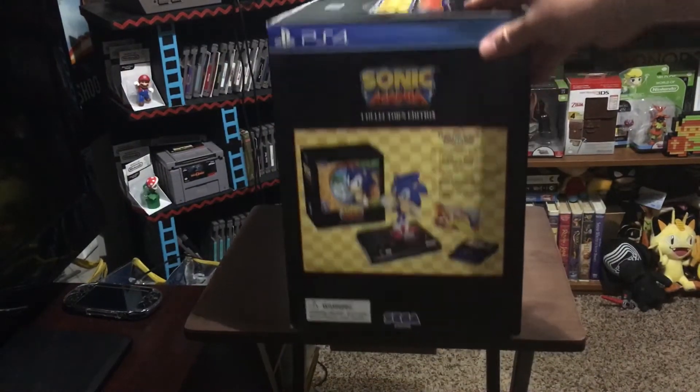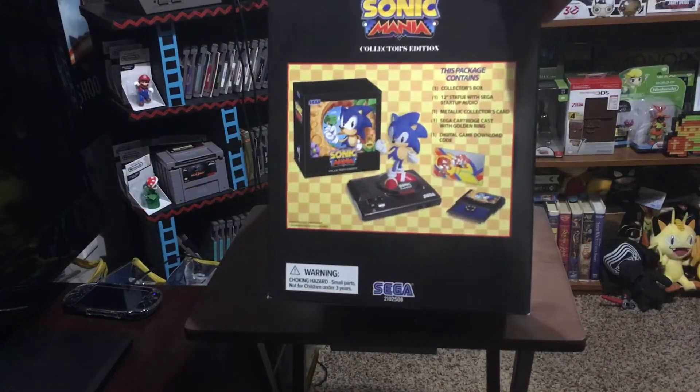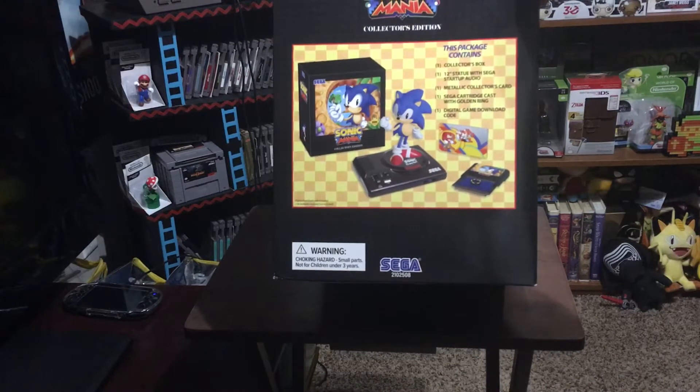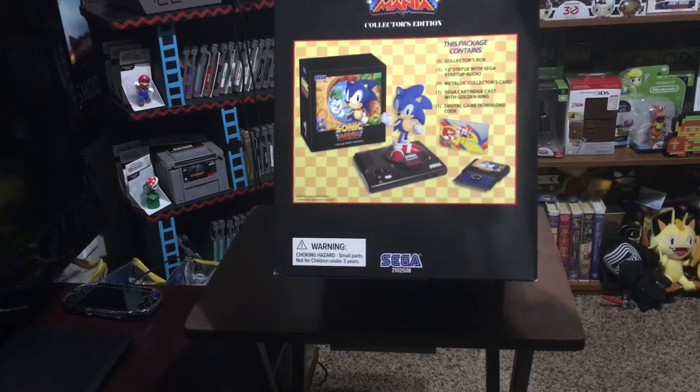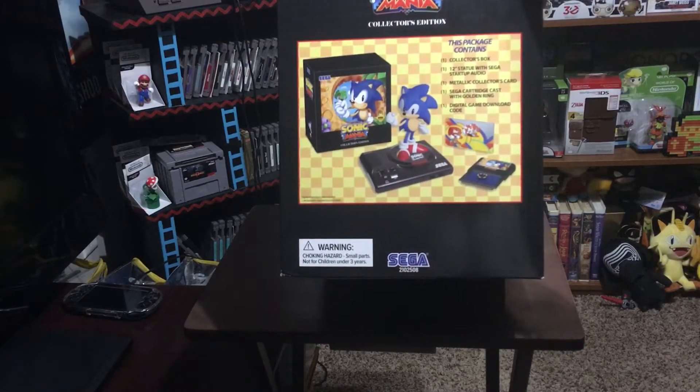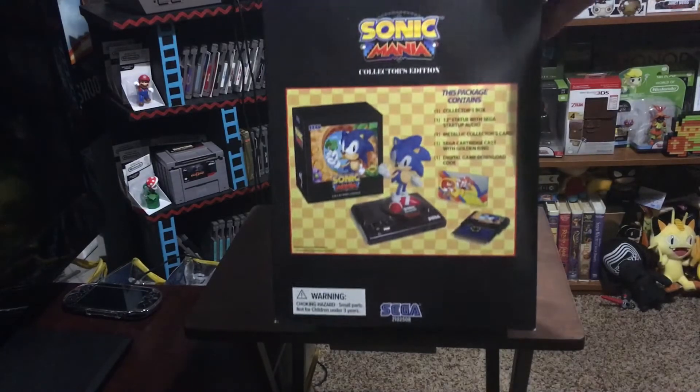On the one side, it has the contents of the box listed. This package contains: a collector's box, a 12-inch statue with Sega startup audio, a collectible collector's card, a Sega cartridge cast with a golden ring, and the digital game download code. We're going to look at each one of these individually.